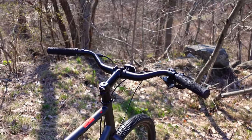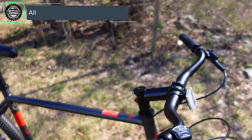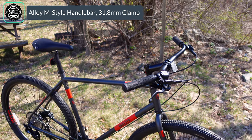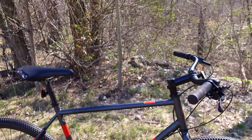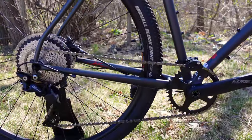This is an aluminum 318 handlebar with an alloy stem. With that back sweep of the bar, it's going to put you in certainly a real comfortable and upright position. But they juxtapose that position with a one-by mountain bike style drivetrain.